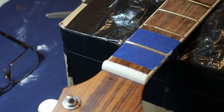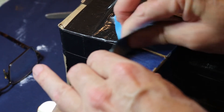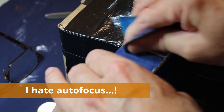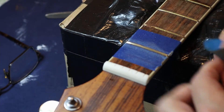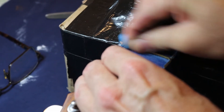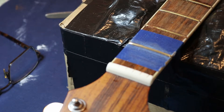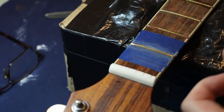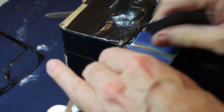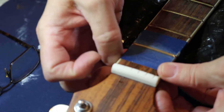Got some 600 grit sandpaper here. Give it a little bit of a polish with the 600. It's looking fine and feeling fine, and then I'll use the 2000 grit just to give it an even better polish and shine. See how that does - if it doesn't do well I might use some high polish paste on it, but it looks like it's going to do okay. I would say that fret is done.